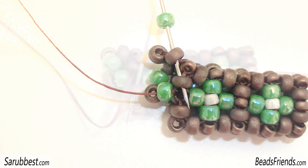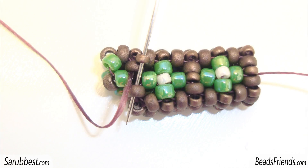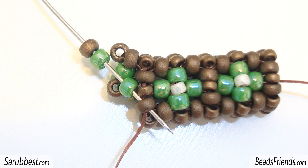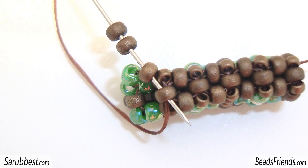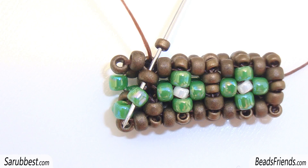Pick up one bronze size 15 and sew through the next size 11. Again, pick up one green seed bead and one bronze seed bead and sew through the green and the bronze seed beads on the beadwork. Pick up one size 15 and sew through the next bronze seed bead. We are on the side, so pick up two bronze seed beads and sew through the two bronze seed beads on the beadwork. Pick up one size 15 and sew through the next two beads — the bronze seed bead and the green seed bead.